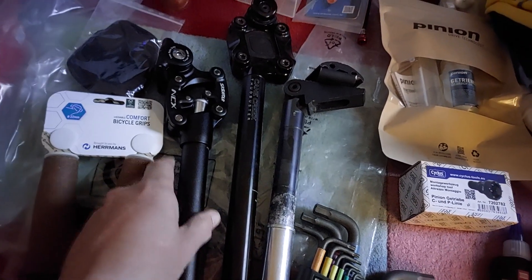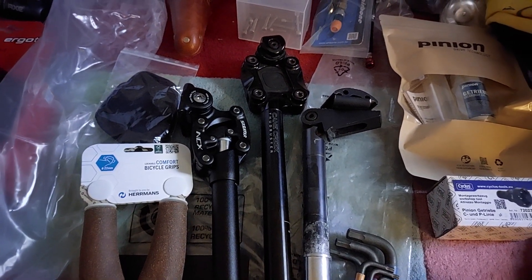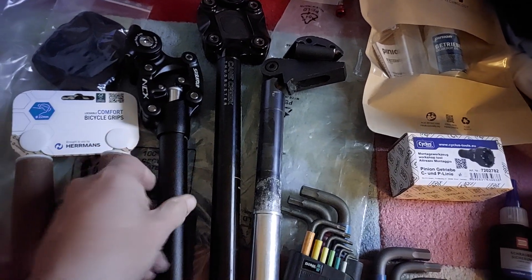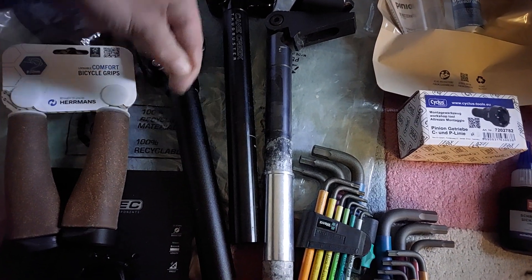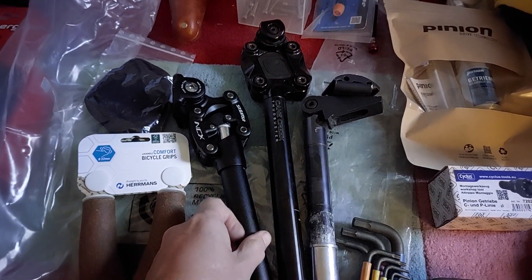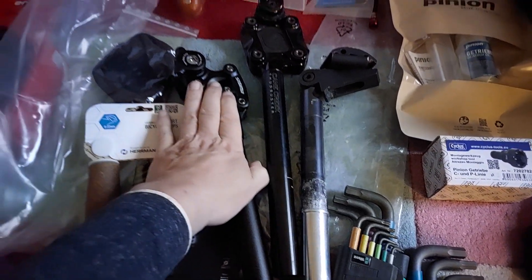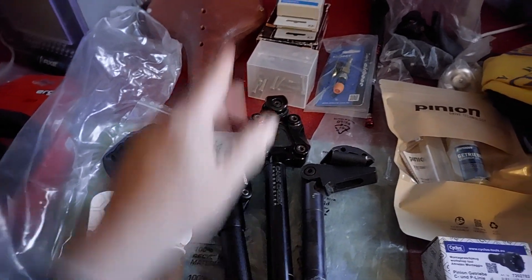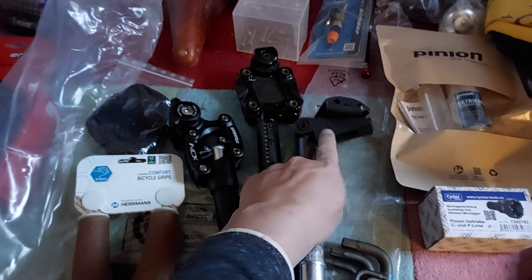I'll also try the Suntour NCX SP12 sprung seat post here in the Netherlands. I've used simpler sprung seat posts before — the kind that just go up and down with no other mechanism — and the downside is that the seat tilts at an angle on bumps and you get sideways friction in the whole mechanism. I've used cheap seat posts and the Airwings, which is fairly expensive, and never really liked them. I didn't like this one either, so maybe it will work better for me. I liked the softer springs on older saddles, so maybe that will change on Ukraine's worse roads.